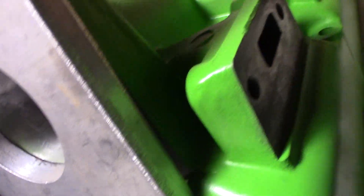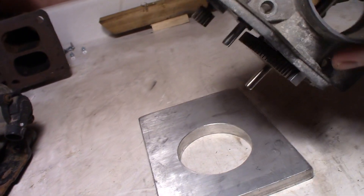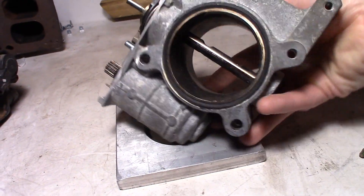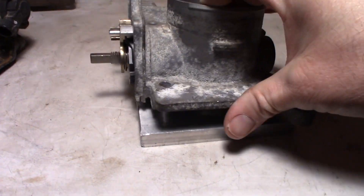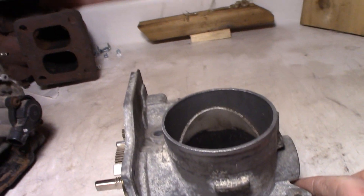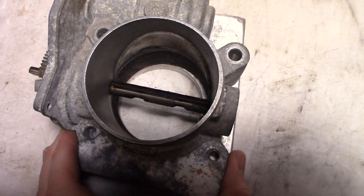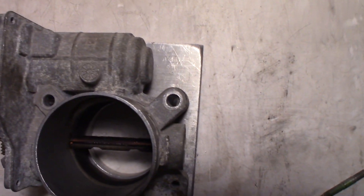I need to basically fit that on there. I'll have to grind that corner down a little bit just to clear that runner. I take my aluminum plate — I have an old 3500 V6 throttle body I took the throttle plate out of. This edge used to hang over a little further, so I cut that down so it's flat, and I can use that as my template.